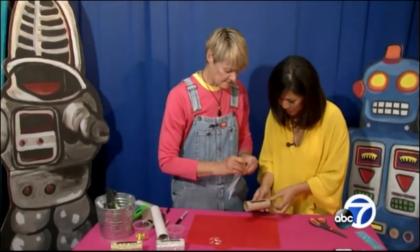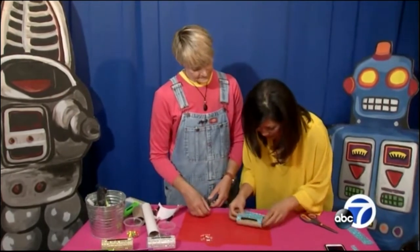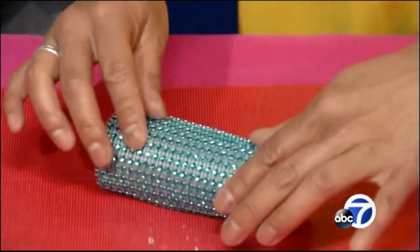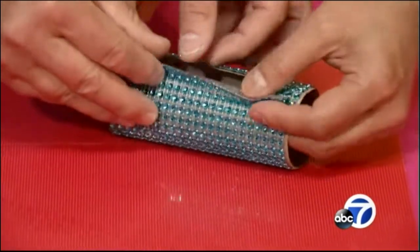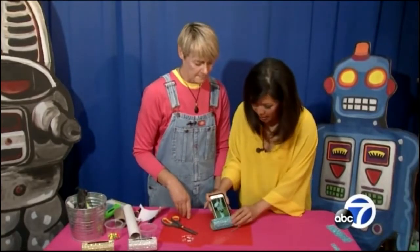So we peel off the back here and then roll. That's my favorite part — rolling, rolling, rolling. You want it to be tight, you don't want it to be loose. It's perfect.